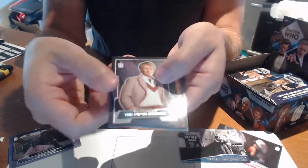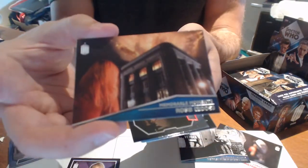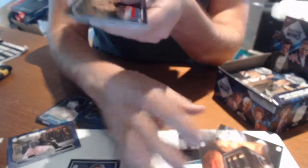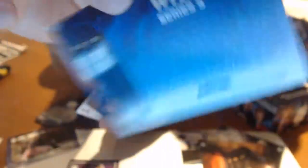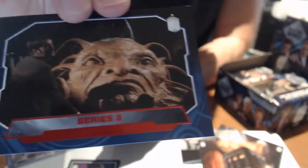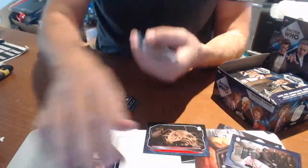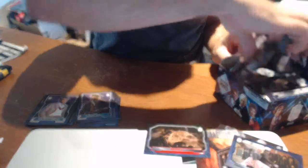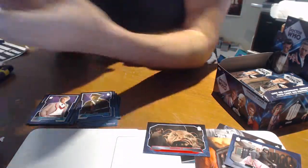Got a base there. Another Memorable Moments hit — really nice. And what's this? This looks like a red parallel. It is numbered 49 of 50. Foil stamped — red parallel. So that's five hits from four packs. Five hits from four packs — that's pretty good trading card breaking if you ask me.